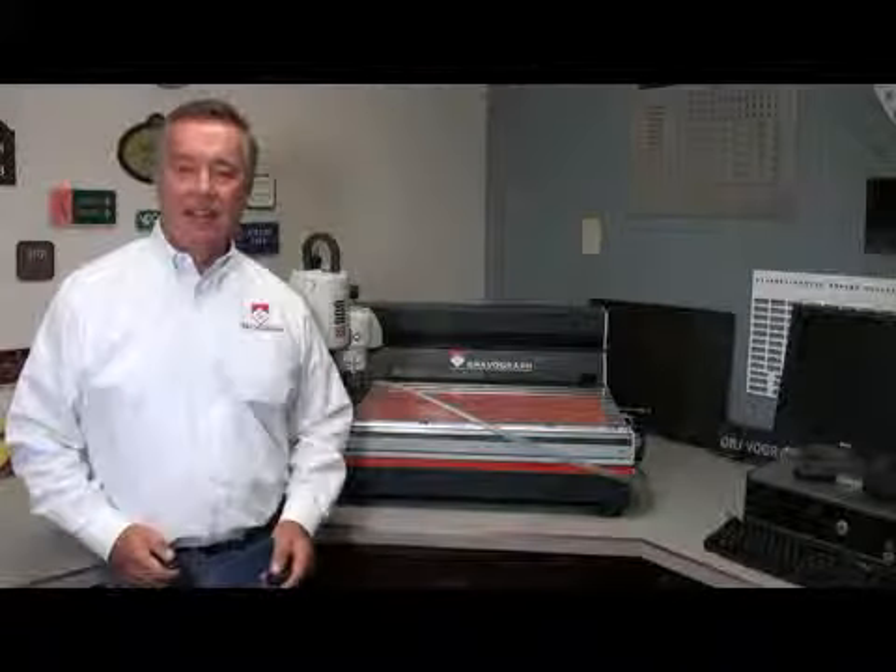Today we're going to engrave a sign on the X-axis. It's going to be 24 by 24 inches. Even though the engraving area is 17 by 25, it's going to make one nice looking sign, and it's very simple to do.